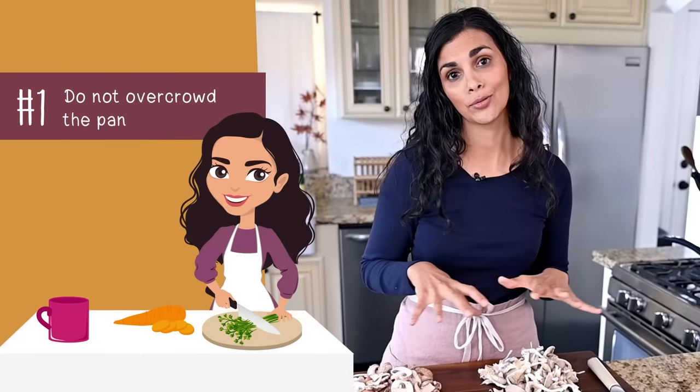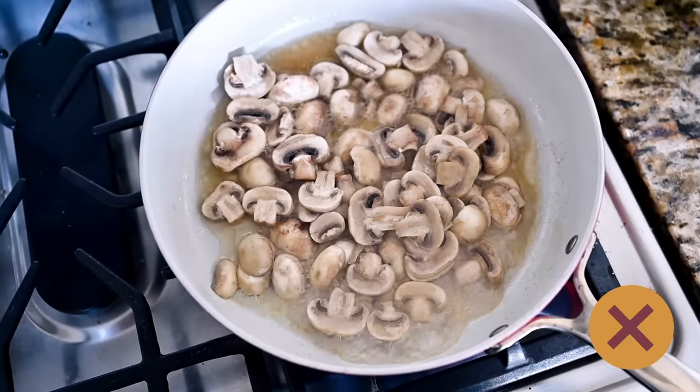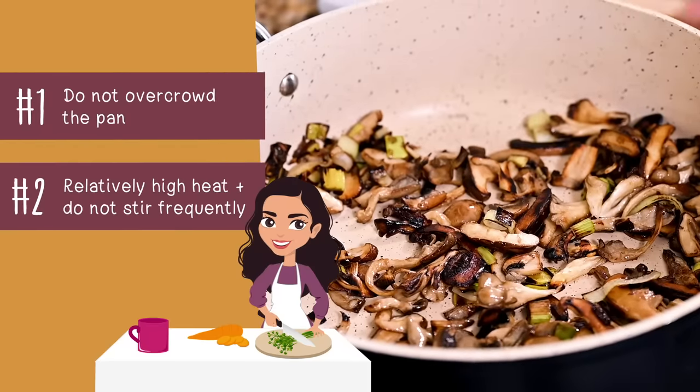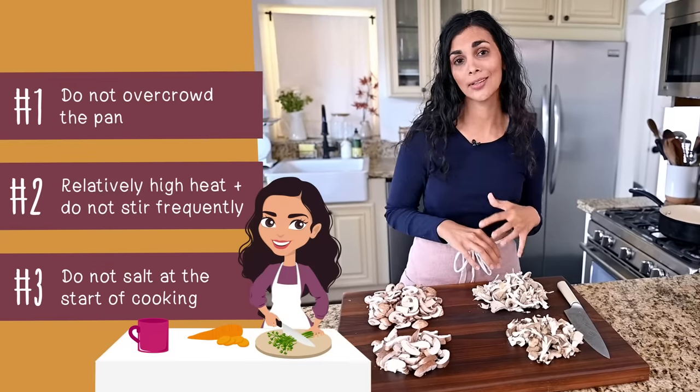Instead of cooking mushrooms for just a few minutes until they're tender, I like to cook them for a longer time until they're deeply browned and crispy. I use three main techniques in this recipe. First, you need to cook the mushrooms in two different batches — when you overcrowd mushrooms into a pan, they're just going to steam instead of crisp up. Two, in order to let the mushrooms sear, you have to use a relatively high heat and not stir too frequently. Three, unlike a lot of other vegetables, you don't want to salt the mushrooms when you first start cooking them, because mushrooms are porous little sponges with a lot of moisture — salting draws that moisture out and causes steaming. Instead, I cook the mushrooms for a good nine or ten minutes until they're nice and browned, and then I add the salt.